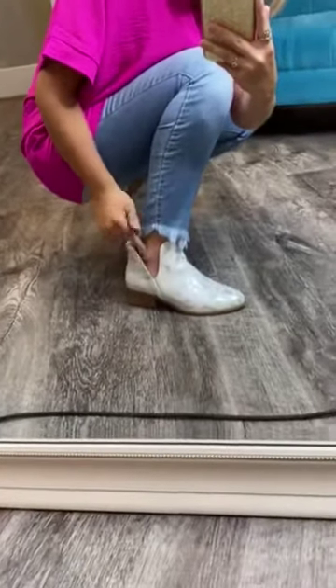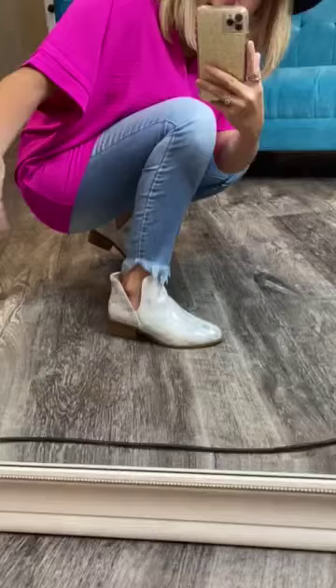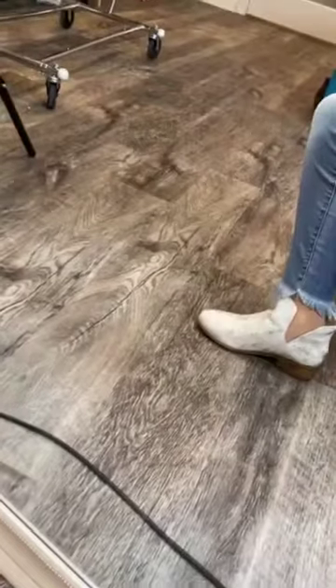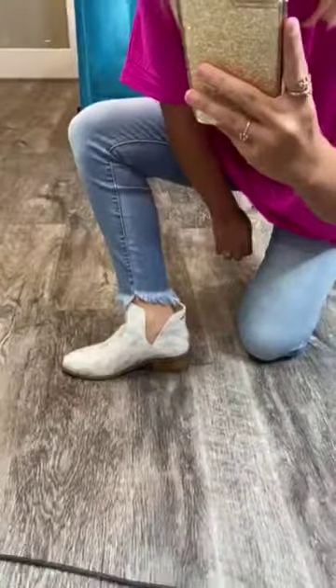and perfect for the seasons we are going into — winter and fall. Cannot wait for them to be posted. I'm going to take them off and give you more of a closer detailed look. Actually, let me show you this first. They have little slits on the side that show your ankle — exposing your ankle on the side. You have one on the outside and also on the inside. Super cute. Very trendy.